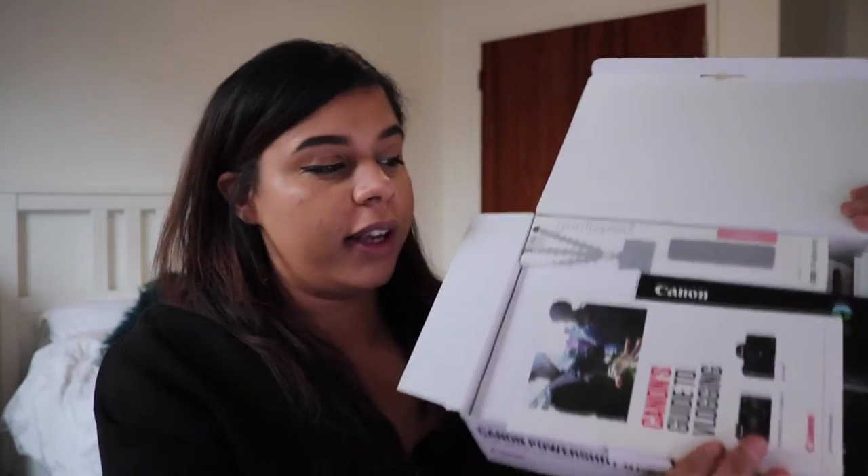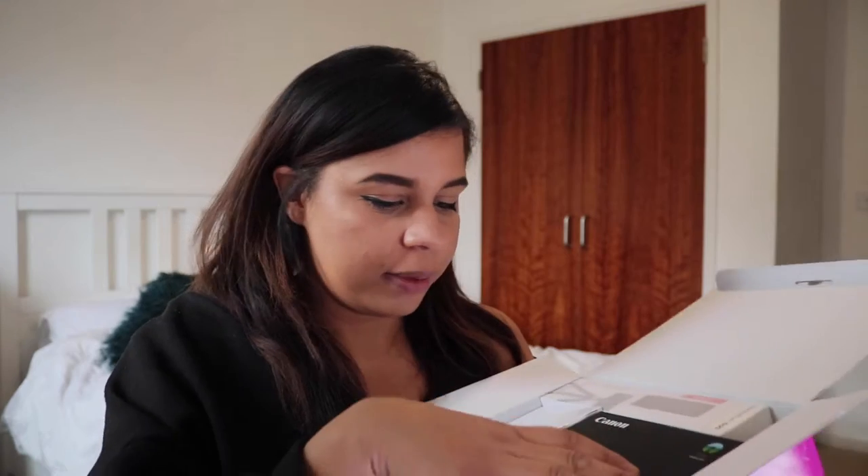This is what it looks like inside. You've got a leaflet — just a guide to vlogging — which should be quite handy; I'll have a look at that later. And then, wow, it actually is small. The Gorillapod is a small one. It's actually quite perfect because I was actually going to buy a different one that I saw on Amazon that I really liked.